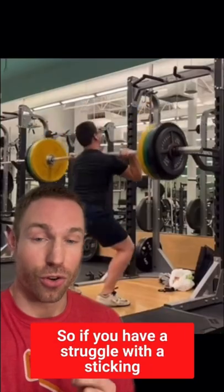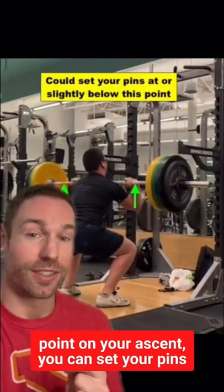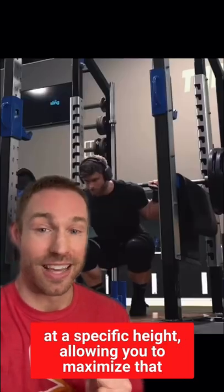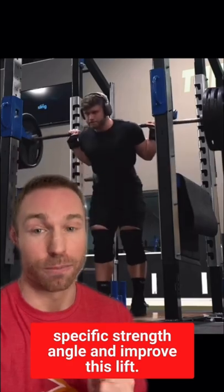So if you have a struggle with a sticking point on your ascent, you can set your pins at a specific height, allowing you to maximize that specific strength angle and improve this lift.